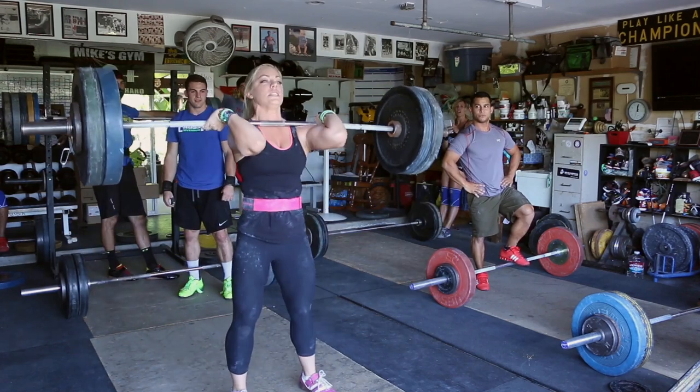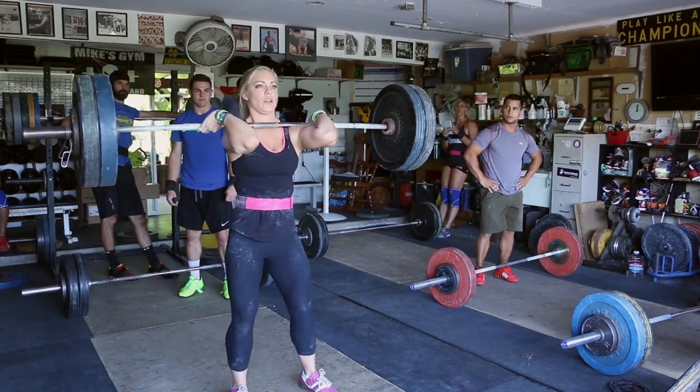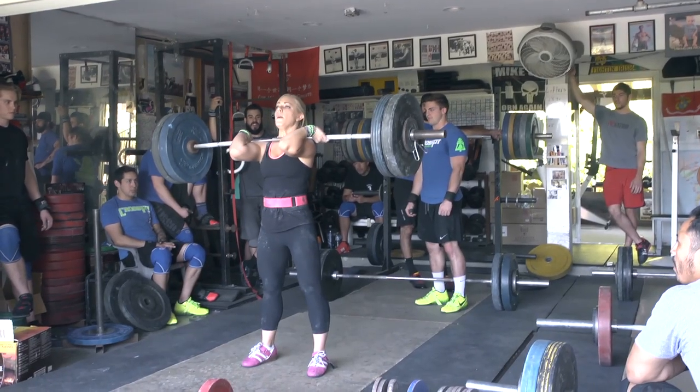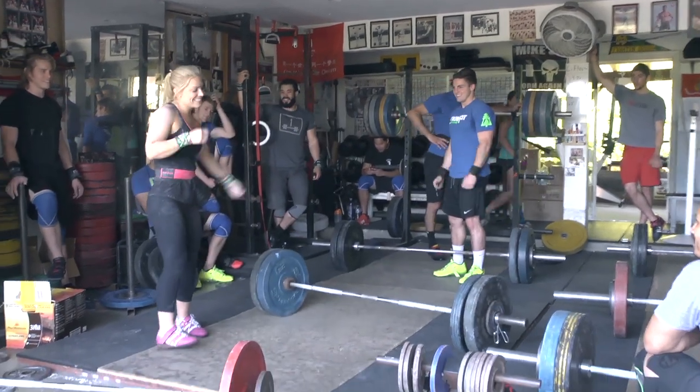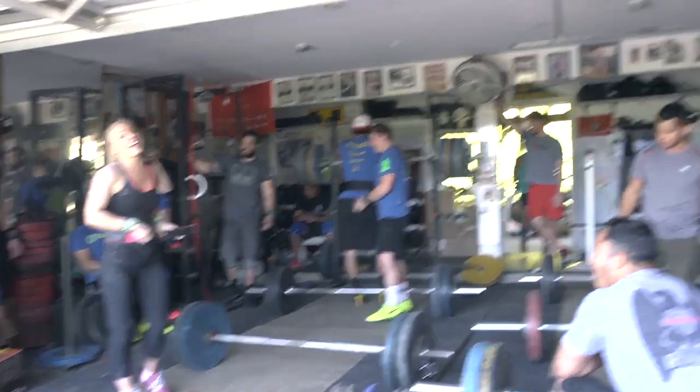Up! Keep that bar there. Drive it. Fast hands. It's a better dip that time. Better. I'll take that.